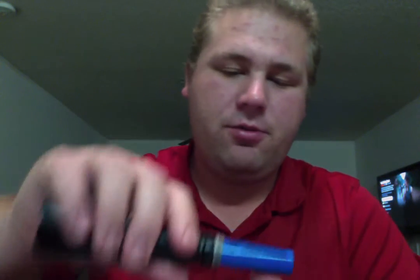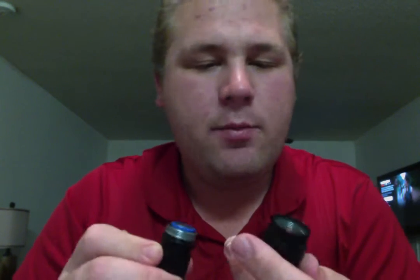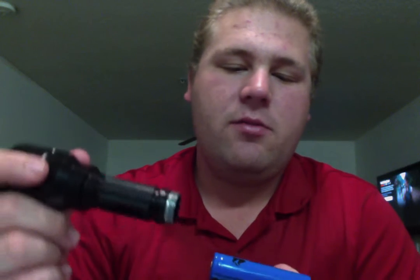One thing I like to do with all my flashlights once I get them is take everything apart, take some Vaseline or petroleum jelly, and lube up those threads. Because if not they squeak, it's really annoying, and it could be damaging to the threads without proper lubrication. A lot of high-dollar flashlight companies like to grease up the stuff beforehand, and I think that's very important. As kind of a survivalist myself, I like to keep all of my gear — whether it be my knives, guns, or flashlights — in tip-top shape, cleaned, and moving smoothly.